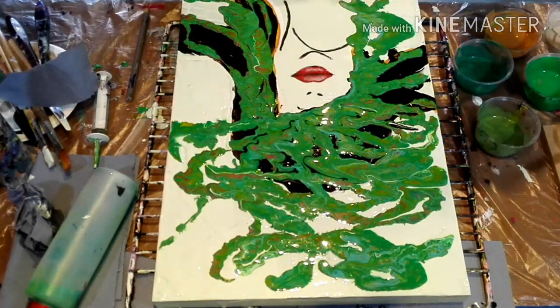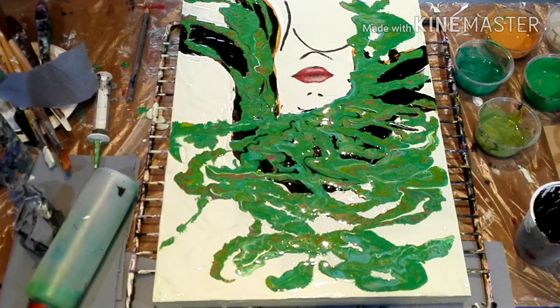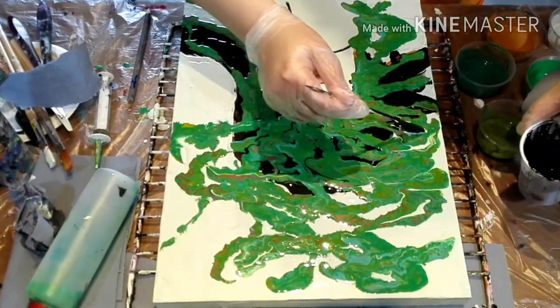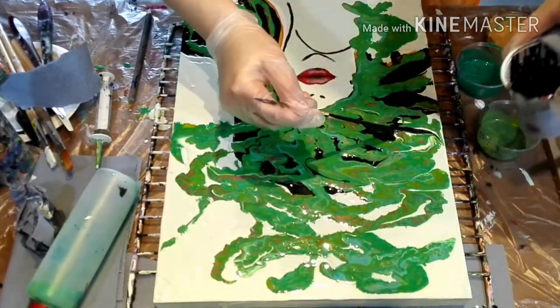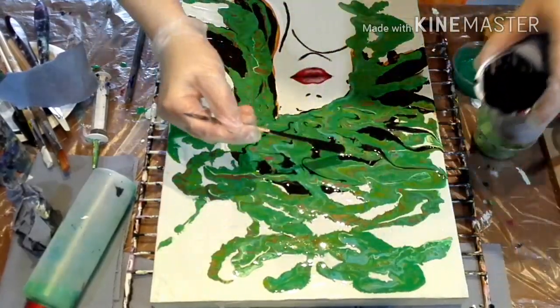I'm going to use a stake to spread around some colors and also for swiping. If you dip it into the color again and again, just make sure that you clean it on a little piece of towel or something, because otherwise you're going to spread and mix all the colors around and it's not pretty.